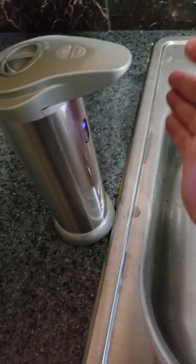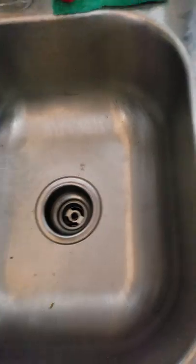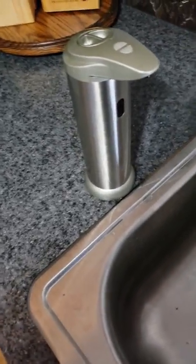So you've got to watch out — it does come out pretty good. That's the lowest setting and that's plenty of soap for me. Really liking this thing. It's really cool, it works really well.